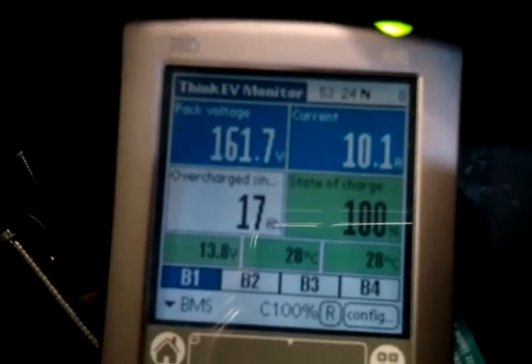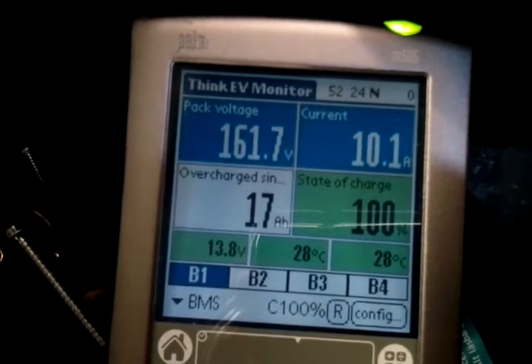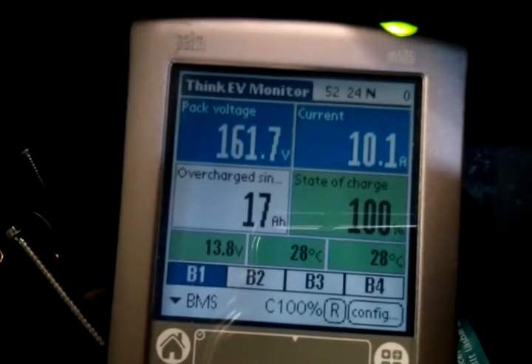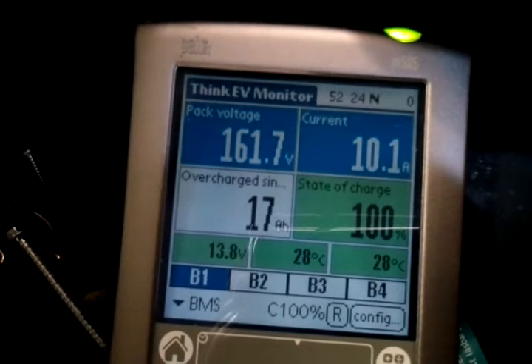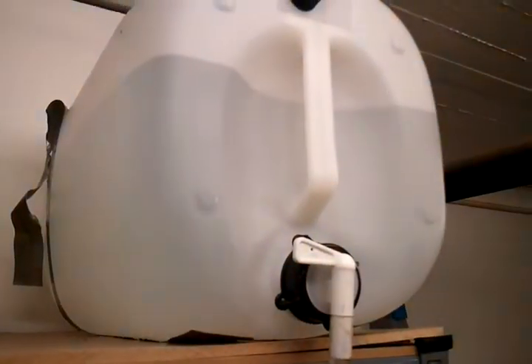Now, I'm going to try not to charge up to 50 amp hours and instead monitor the pack voltage to see if I can catch it when it peaks. If it peaks and the temperature is about 25 degrees, I can follow the recommendation and fill up the water then.